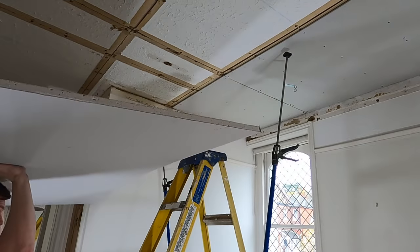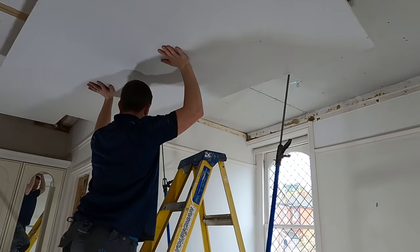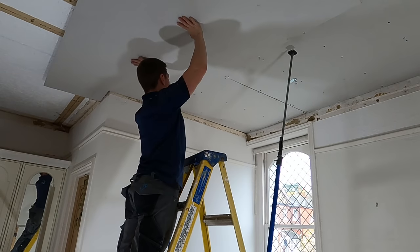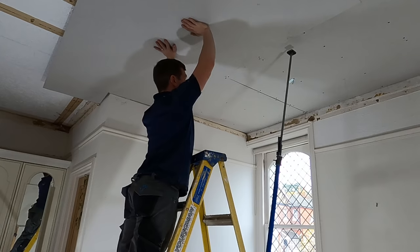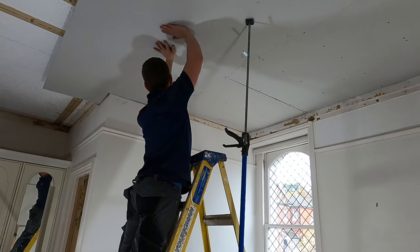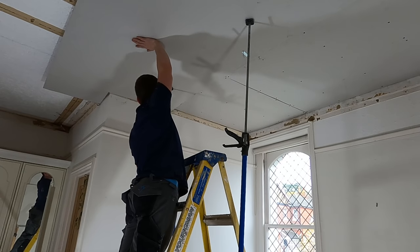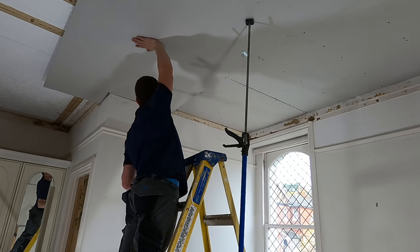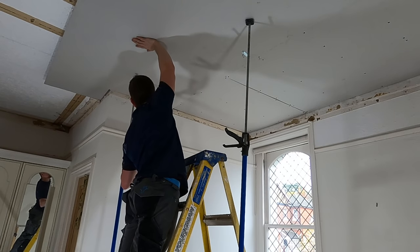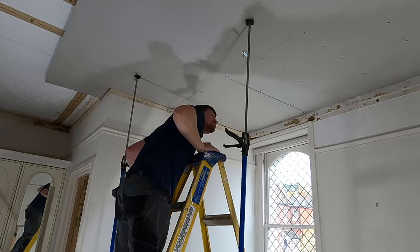One last thing — you want your ladders to be central at the position of where you're going to put the board. That way when you're going up you won't be thrown from either side. Also, it doesn't always work perfectly first time — it can take a bit of trial and error. Jack it up, put your plasterboard props in position, then get down from the ladder and see roughly how you're sitting. Sometimes it might need a little bit off the board or just need to be moved slightly. Stick with it and you should be alright.